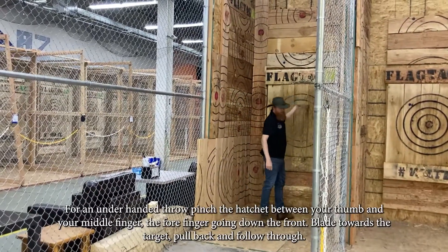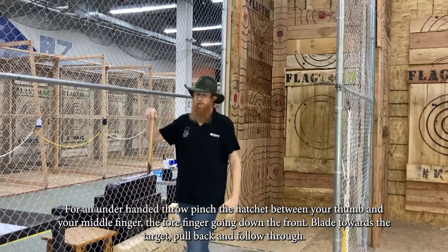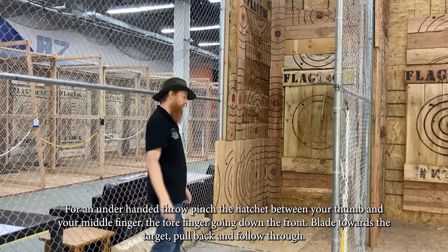Now for an underhanded throw — this is our trickiest throw. Pinch it between your thumb and your middle finger, forefinger down the front, pull it back behind your knee, let it slide out of your hands, and into the target.